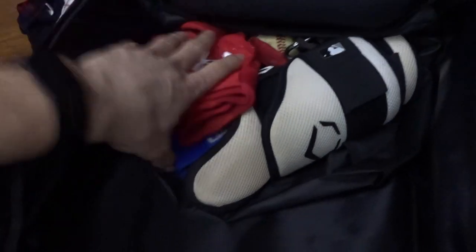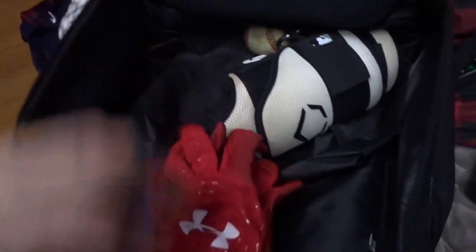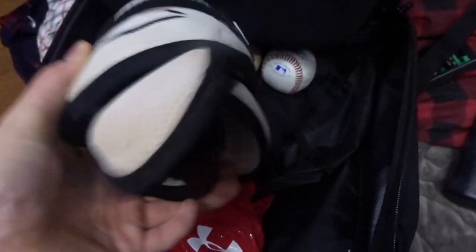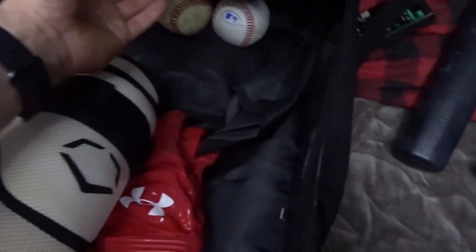Inside the main pocket I have just two pairs of batting gloves with some Pro Hitters, and then my elbow guard and leg guard, and a couple baseballs. I believe that's it. There is a bottom pocket here for cleats.